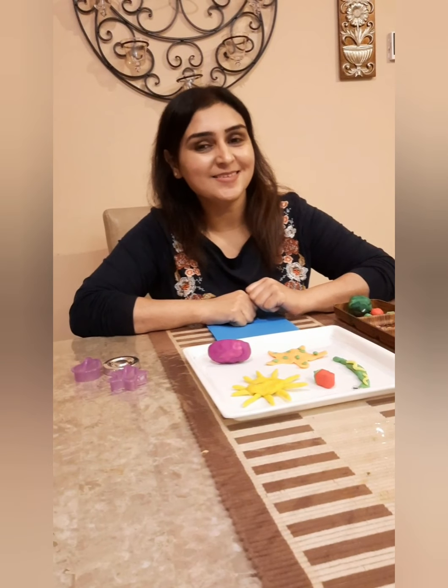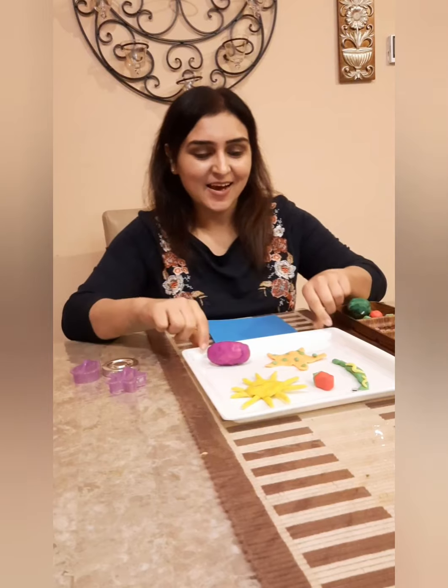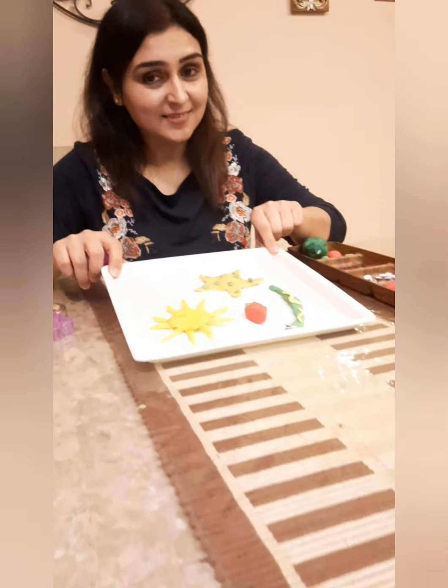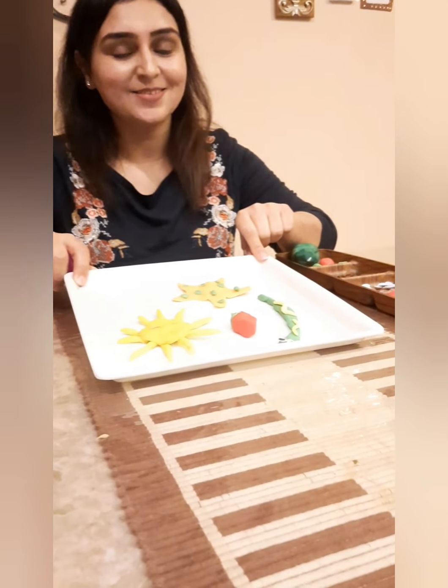Hello boys and girls, welcome back. So the second activity for today is all about the letter. Let's see if you all can guess it. I have some things over here which start with the letter and I'm sure you have guessed it right.